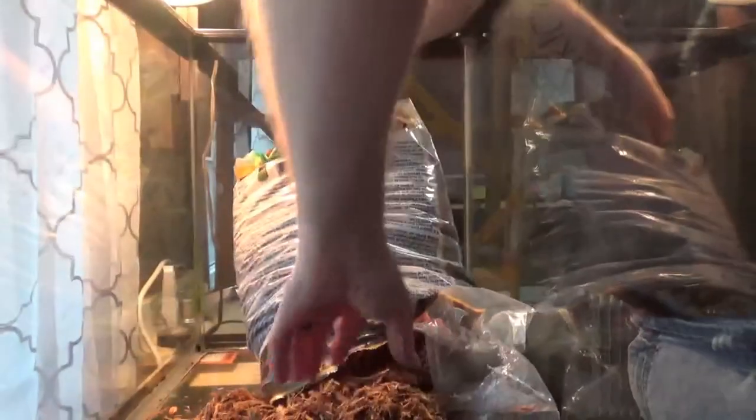We got Taz's cage up here. Got it all cleaned out. Starting to put the Zoomed forest floor substrate in there. I tried this with him a little while back and he seemed to enjoy it, so I'm going to give him a whole brand new enclosure full of it.